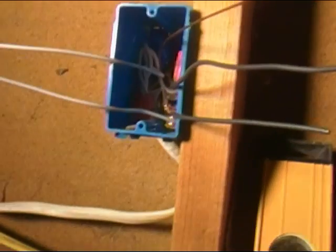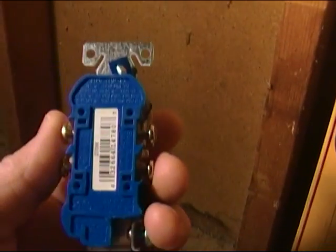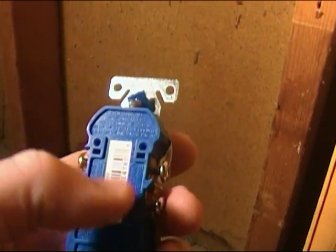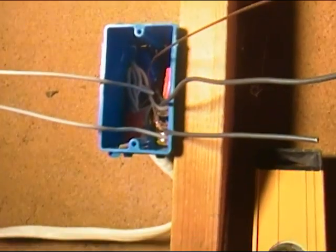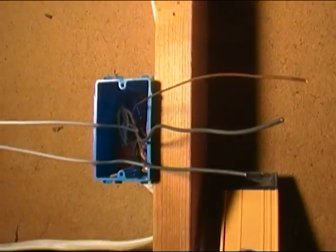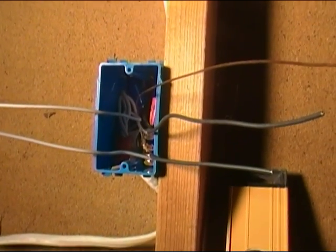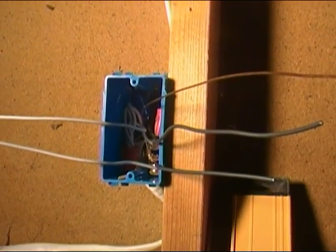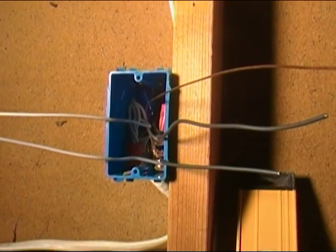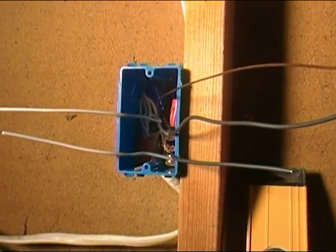Friends, it's just that easy. This is the better way to do it rather than trying to push wires into the back of the outlets, because I just never trust those to actually hold on and make a good connection. Hopefully this video was helpful and will help you with doing a little bit of basic wiring around the house. Friends, have a great day — we'll see you next time, take care.